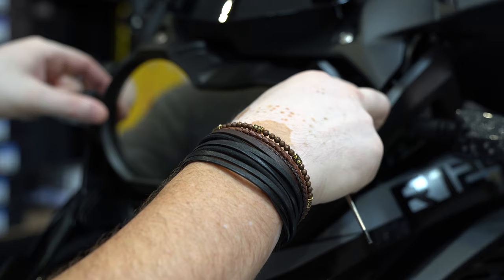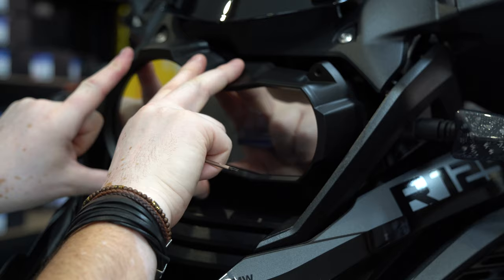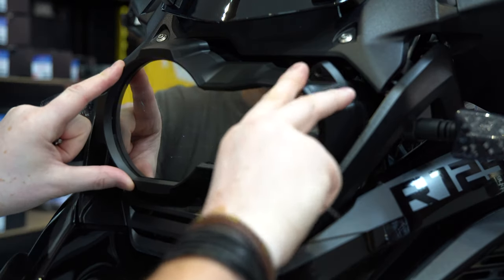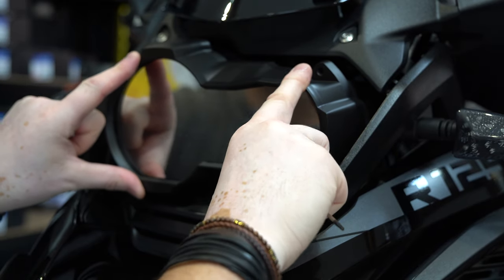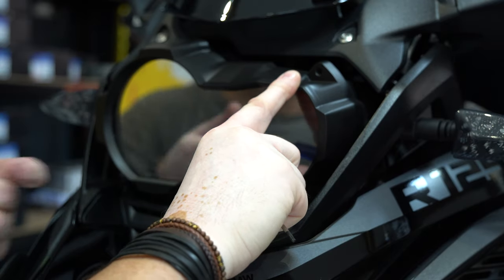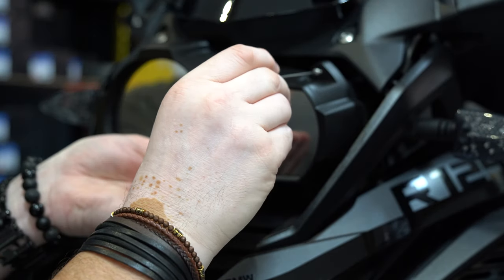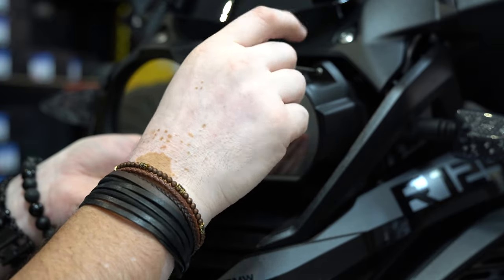I've made sure there's no dust inside here and I've given this a really good clean. Now we're going to offer it up to the bike — just being very careful and feeling for those standoffs slotting inside the holes in the back of the bezel. You'll know if you haven't got it right because when it rains it'll leak. Now, making sure I've got the four longer screws from the pack, I'm going to start putting these in — don't tighten them all the way to begin with, just get them in.